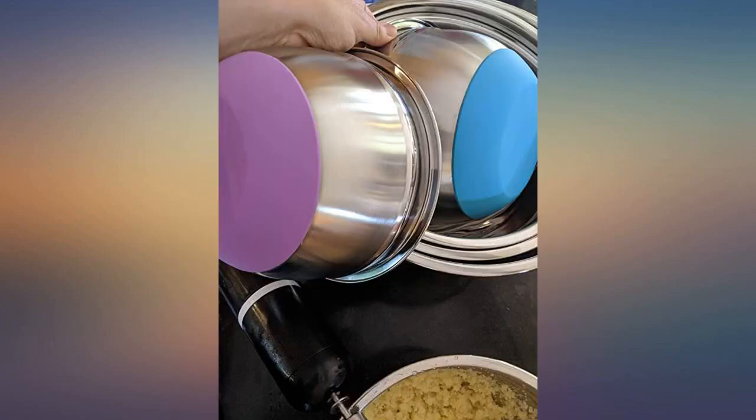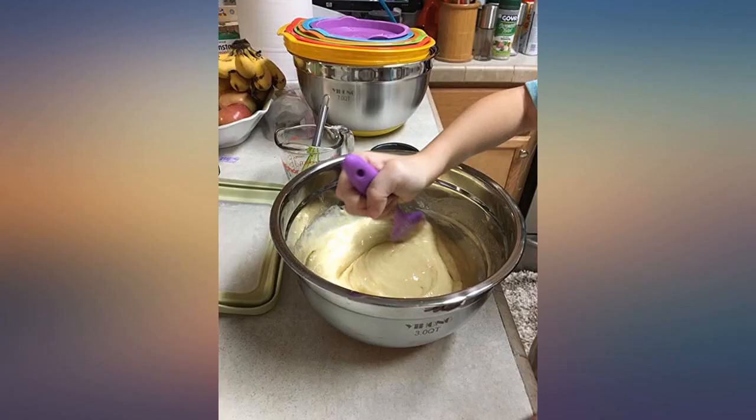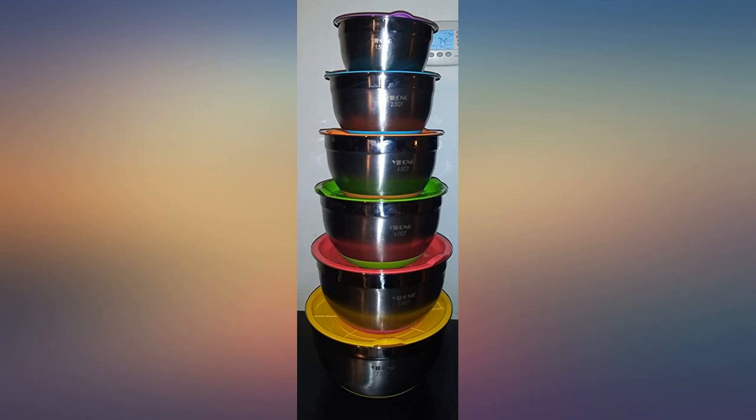An insert in the package says to register online and receive a lifetime warranty on the set. You can't ask for a better guarantee than that from a manufacturer.